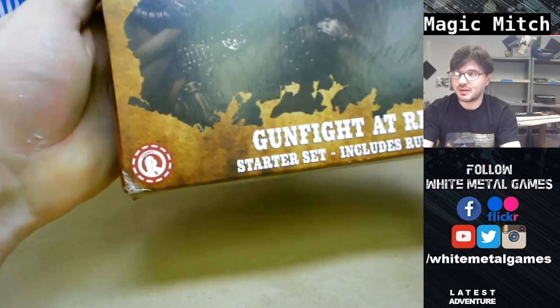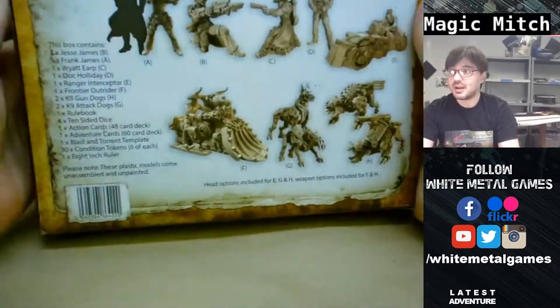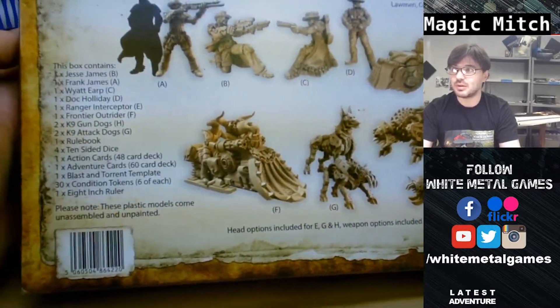That's probably Lawmen here and Outlaws. So let's check it out. Got the bag here, got a list of contents, some renders - very cool looking stuff.